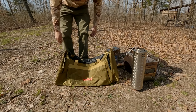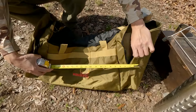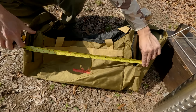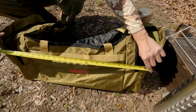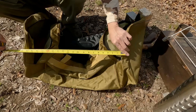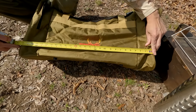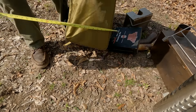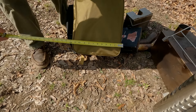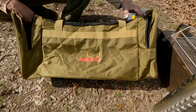Let me get a measurement for you. Once it's all full, the length is about 28 inches. The width is 12 inches. I'm very happy that I can get everything in here all at once and carry it around.